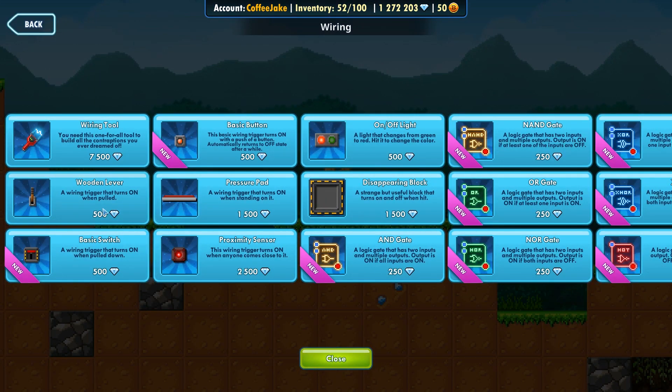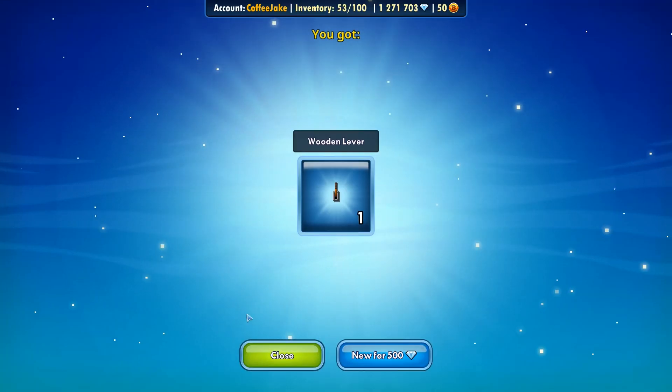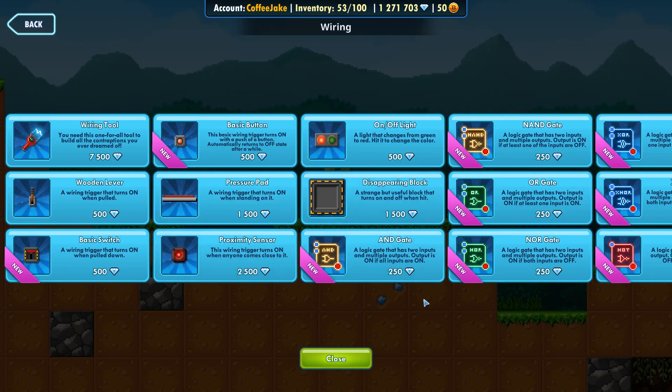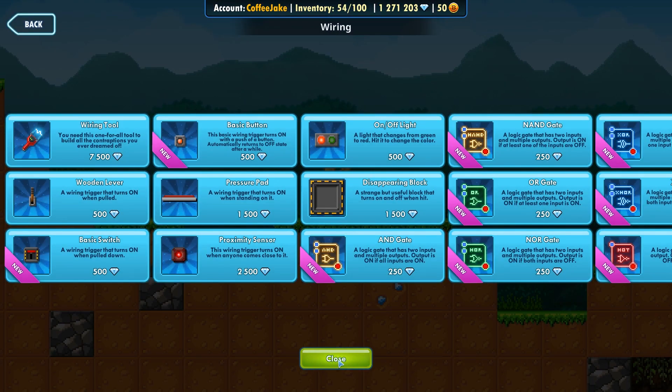The next stuff we're going to need is something to actually wire. So we are first going to buy a wooden lever. You need some sort of lever, switch, or trigger to start the wiring and make it work. And then we're going to take this on/off light just to demonstrate.